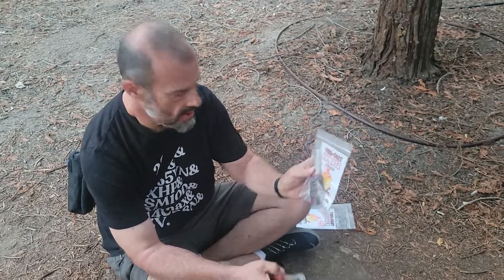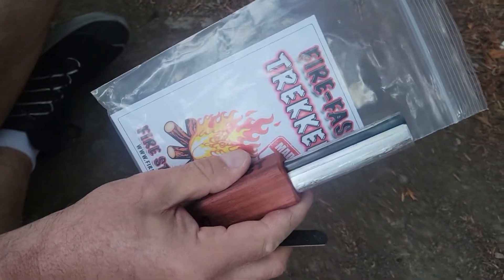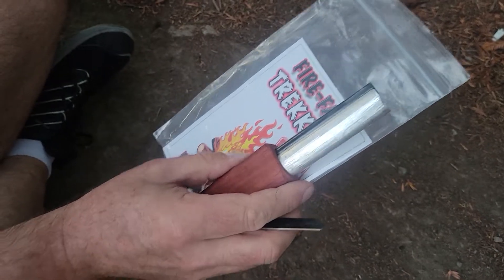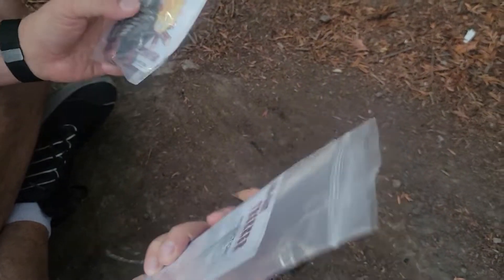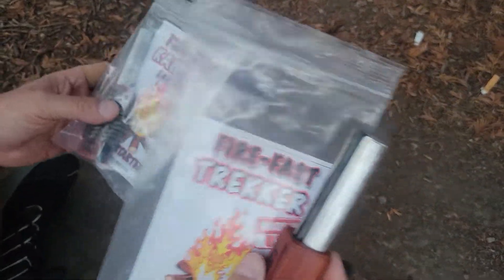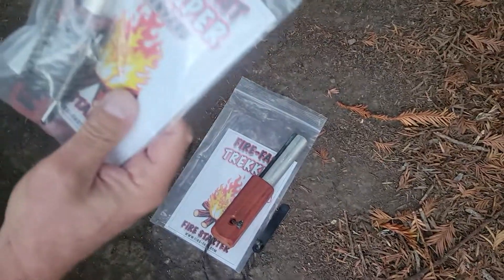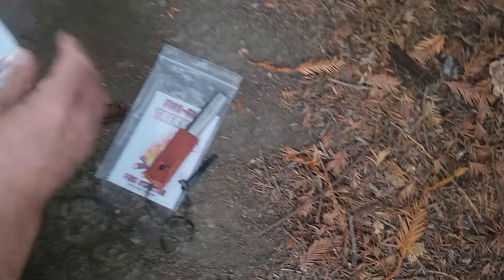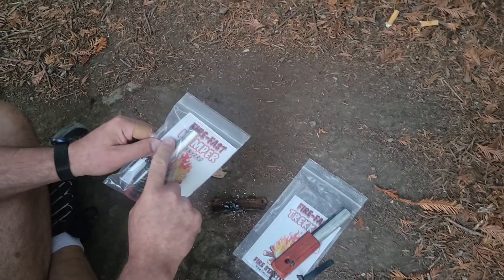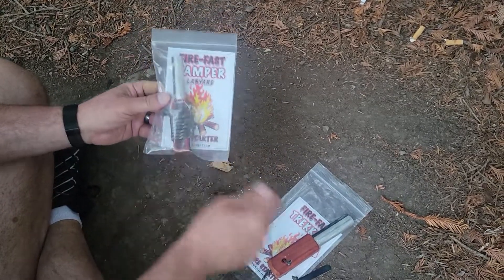They sell a smaller version too. This one's the Trekker — that's the big one, great for camping. The Camper is a little smaller, takes up a little less pocket space, all the same features: hardened striker, excellent flint, military grade magnesium, and a hardwood handle that you can scrape off.